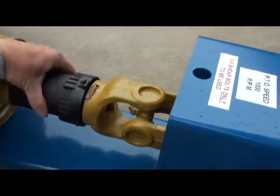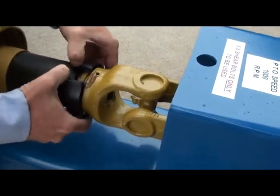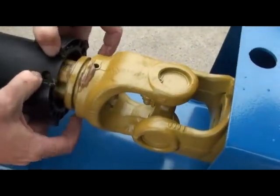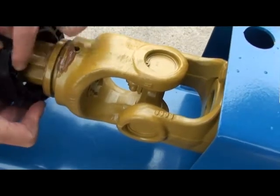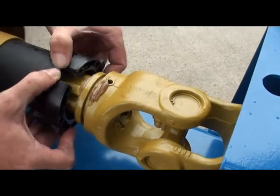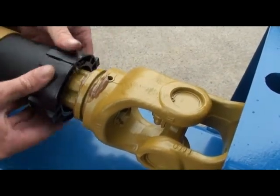It's a good idea when you have this open to actually just visually inspect the greasing on the ring where this sits, by having a look around these areas. This ring will clip into a series of holes as so.